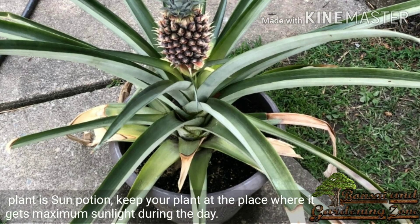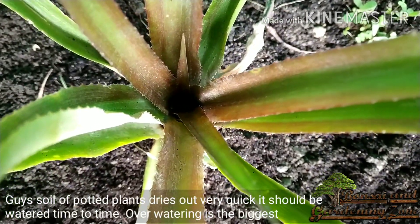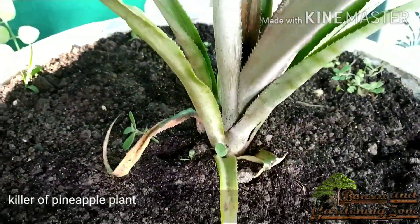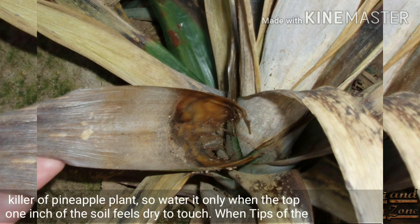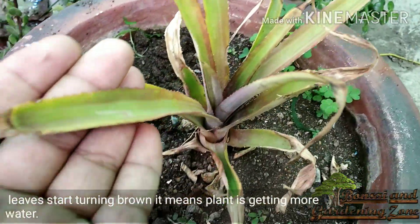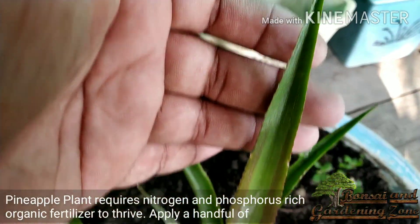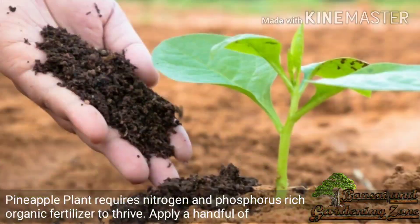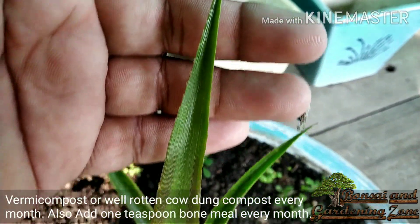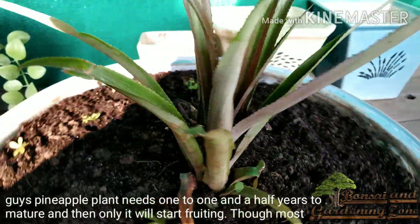The most important thing to grow a pineapple plant is sun exposure — keep your plant at a place where it gets maximum sunlight during the day. Soil of potted plants dries out very quickly; it should be watered from time to time. Overwatering is the biggest killer of pineapple plants, so water it only when the top one inch of soil feels dry to touch. When tips of the leaves start turning brown it means the plant is getting too much water. Pineapple plant requires nitrogen and phosphorus-rich organic fertilizer — apply a handful of vermicompost or well-rotted cow dung compost every month. You may also add one teaspoon of bone meal every month.